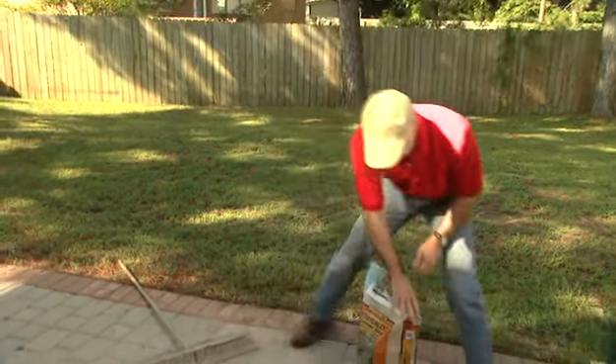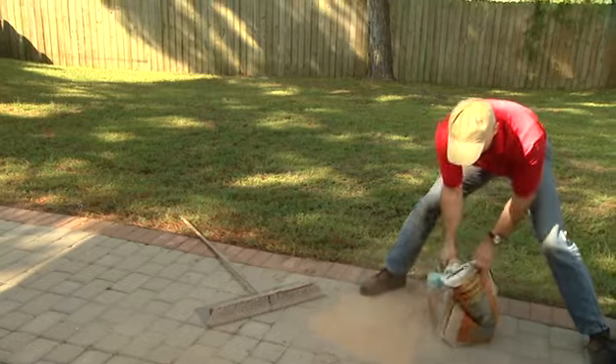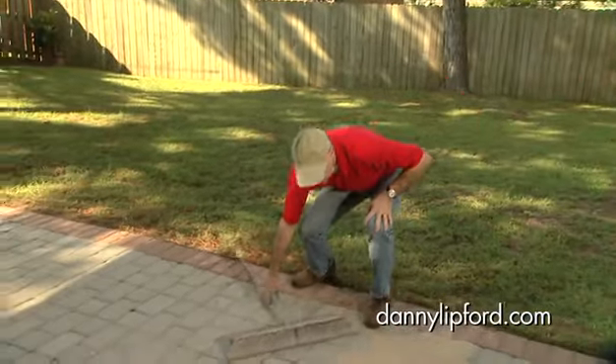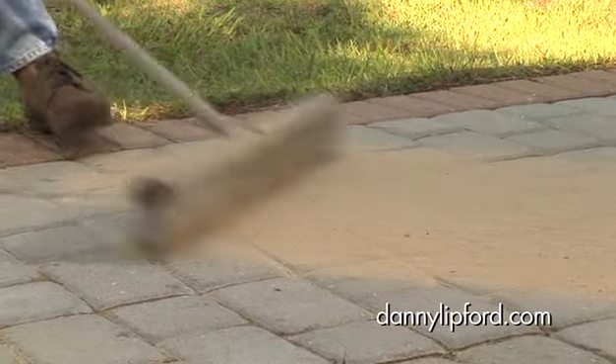Okay, and here's all you need to do. Pour some out onto the patio, then use a push broom to sweep it into the joints. What I like to do is to sweep it diagonally across the joints — it just helps drive it into every crevice.